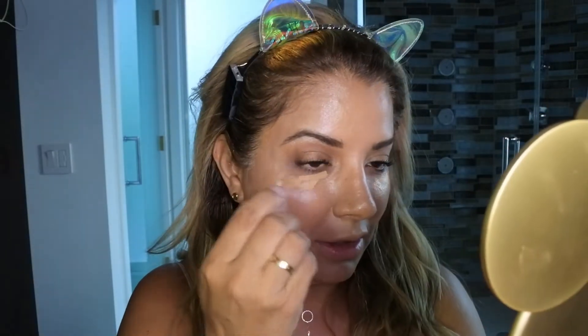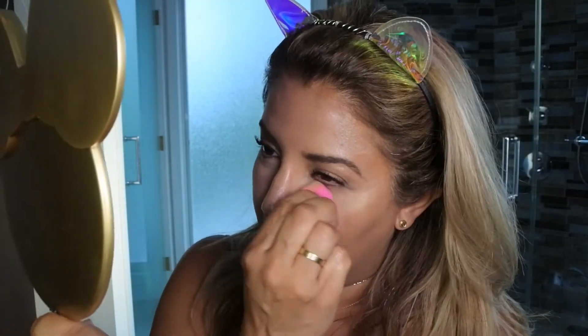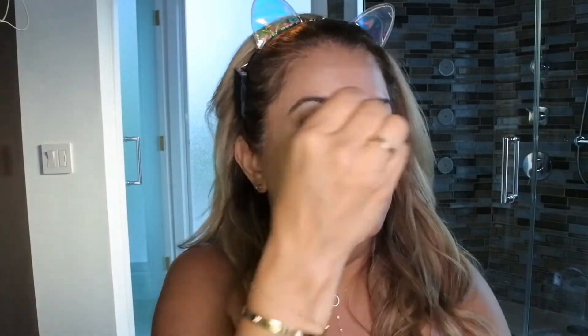Now I'm gonna do the concealers. I'm gonna grab number six because I'm pretty tan right now — more than usual. I get a beauty blender and blend, then blend the other side. I put a little bit in the center of the face. I bought four different colors and I use them as I see fit.